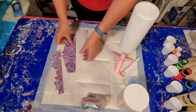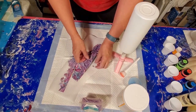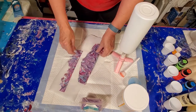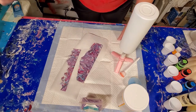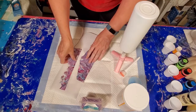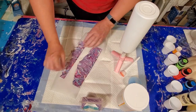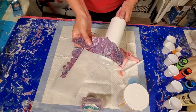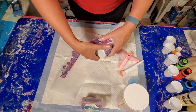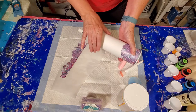What I did is I took some of my paint skins. Now these are from the pour that I called Cotton Candy Skies, and I had those beautiful large paint skins. I cut out two pieces that are the right size for wrapping — they're a little big, but I'll trim them as needed. I'm going to make a wrap, one around the bottom and one around the top of my cup.